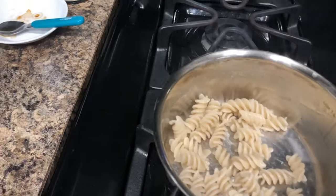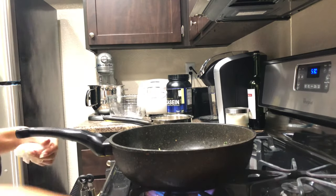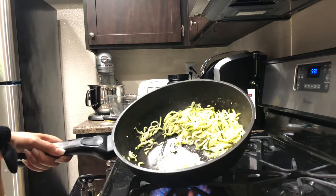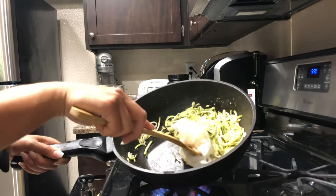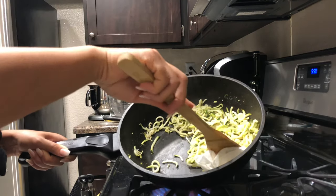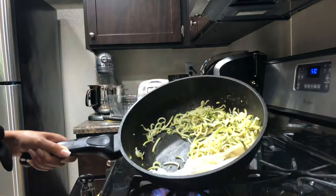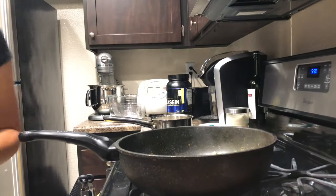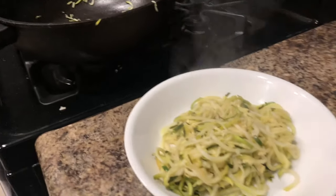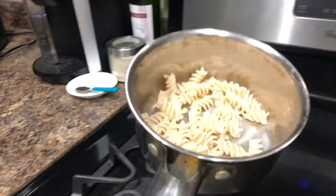I drained the pasta already. I have gotten questions about the zucchini noodles getting super watery — it's gonna happen because zucchini has so much water in it. When you cook it, it's all just gonna flow out. So I do the same paper towel trick to soak up all the extra juices, then lay down the zucchini and put the pasta on top.